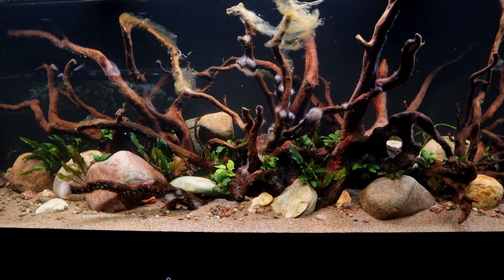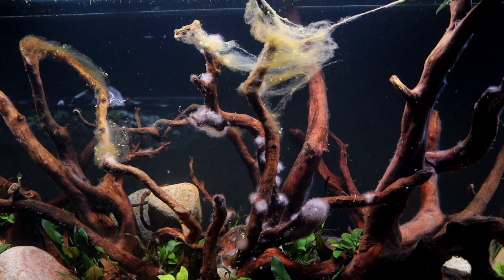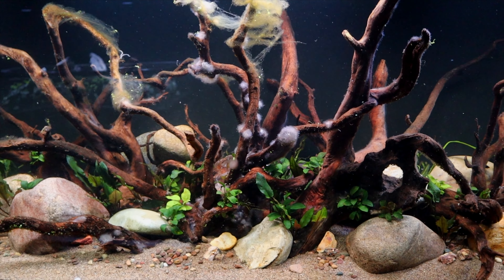So this was an aquarium we set up just a couple weeks ago and you can see here — look at all that unsightly slimy nasty stuff. The reason why it's kind of flowing like that is it was actually all over the wood, and I think that's step one.